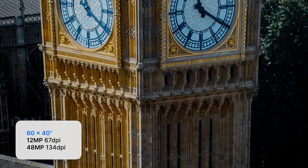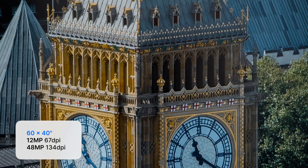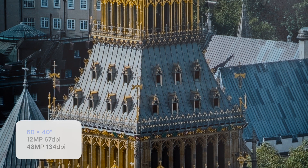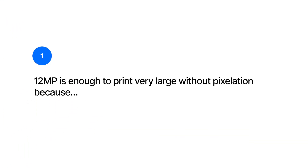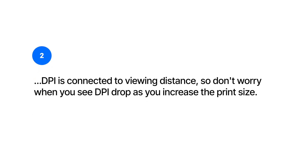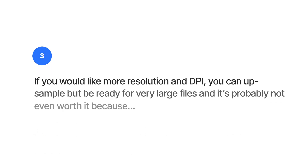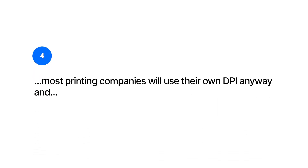So I hope this has alleviated any concerns over the super telephoto lens's 12 megapixel resolution and print size. Here are the key takeaways: 12 megapixels is enough to print very large because DPI is directly related to viewing distance. When you see your DPI drop as you increase print size, don't worry. If you would like more resolution and DPI you can up-sample, but be ready for very large files — and it's probably not even worth doing because printing companies will use their own DPI anyway. From normal viewing distances, your eyes won't be able to see the extra resolution.